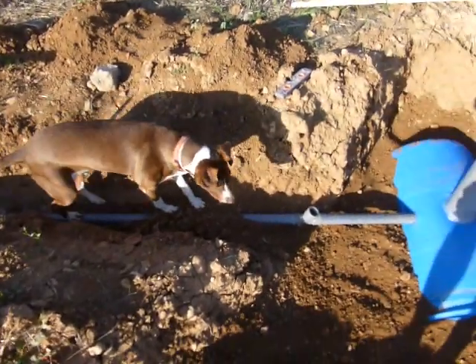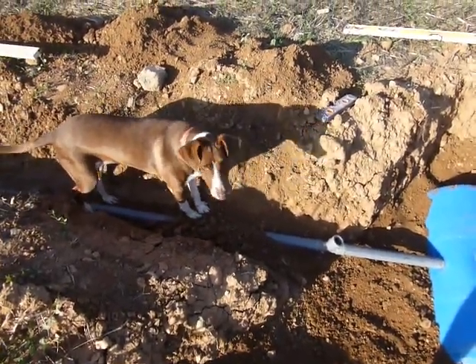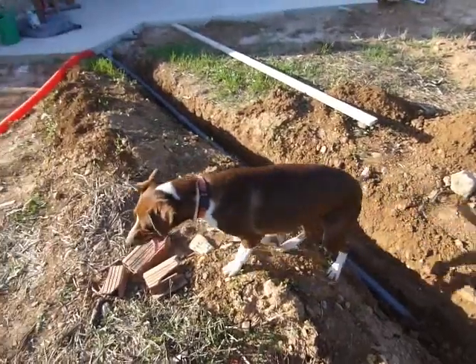Is Luna inspecting our work? You look all right, Luna? It looks fine.